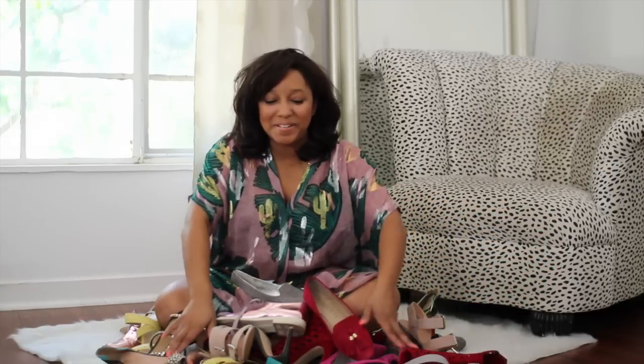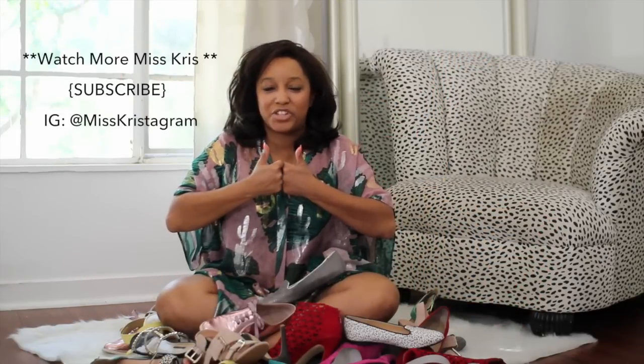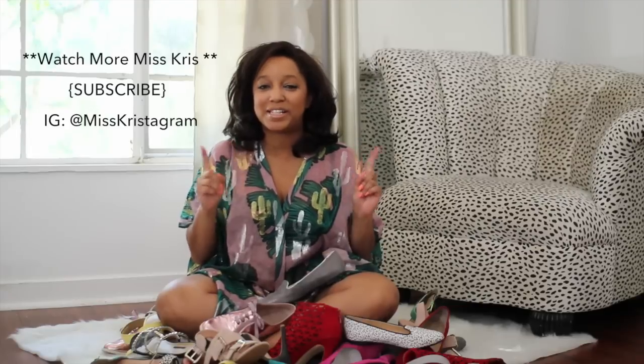Hey guys, it's Kristen. I hope you enjoyed this shoe-torial. Thumbs up if you are a fan of shoes and don't forget to like Miss Kris for more fun videos. Head over to Ken Community and Kaylee Melissa to check out the latest installment of You're Invited — today it's all about the dance party.